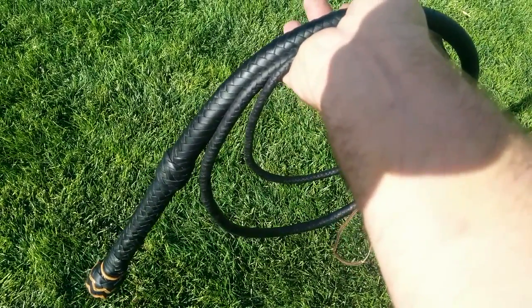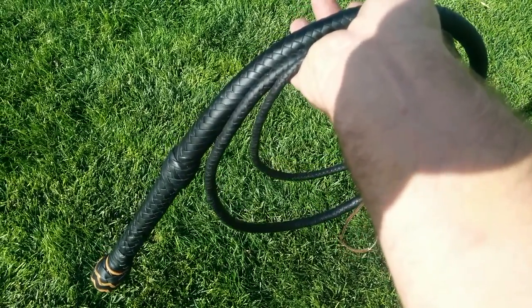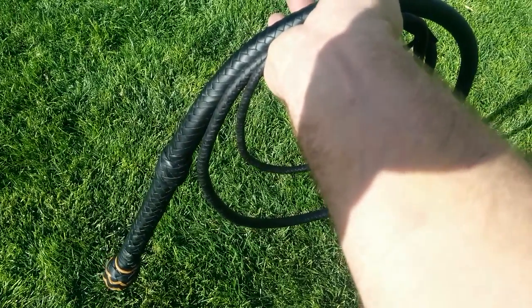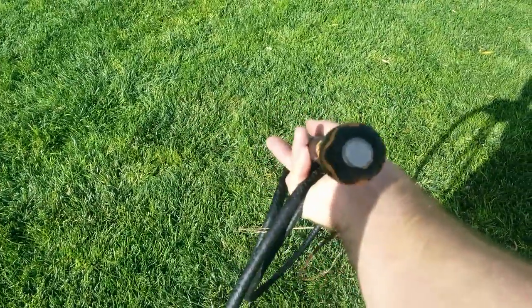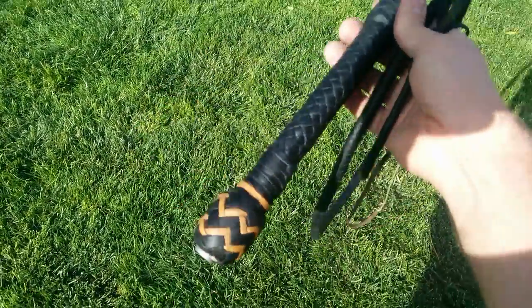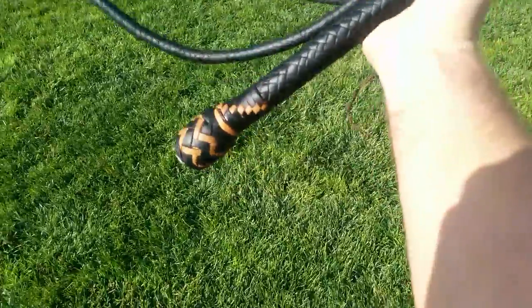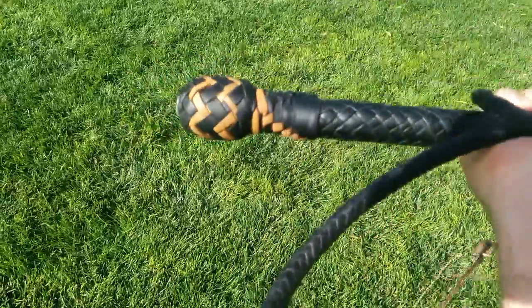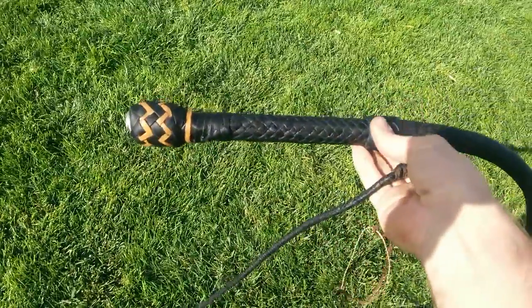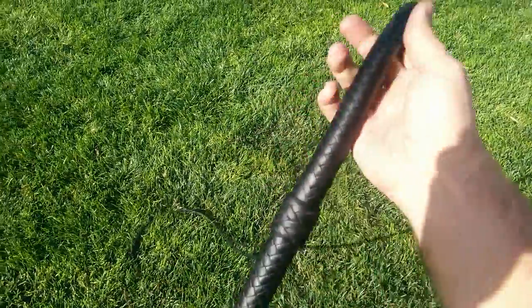It is a twin belly whip with a bolstered core. I put the core on, bolstered that, plaited a belly over that core, plaited a second belly over that belly, and then did this overlay. The core is on a 10-inch roofing spike. We've got a pineapple knot with a little two-tone grapevine — there's the black grapevine, there's the tan grapevine. Over-one-under-one handle, diamond plaiting, gauching out the transition, and then we've got a 14-plait overlay.